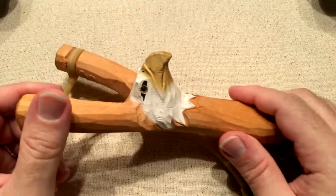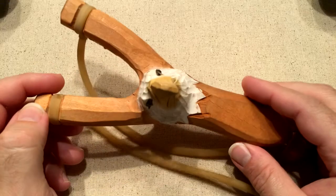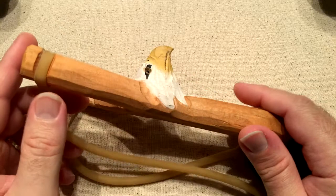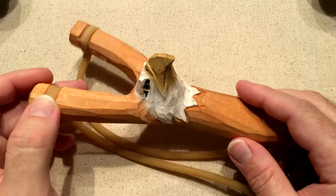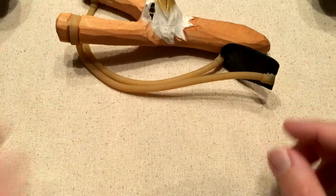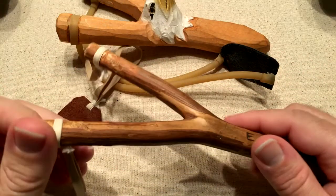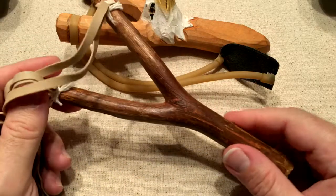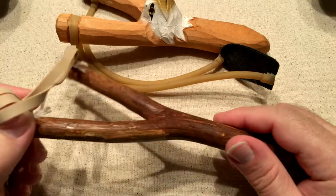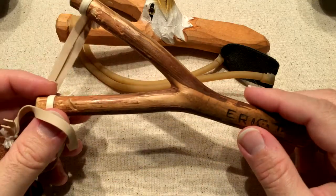But it really got me thinking. It got me remembering. And when I got back from the trip, I dug around in some drawers and found this old guy. This is the slingshot I made when I was a kid.